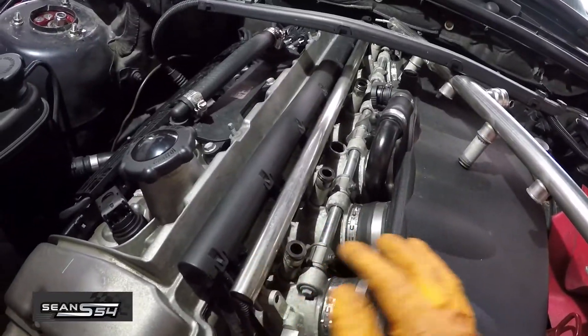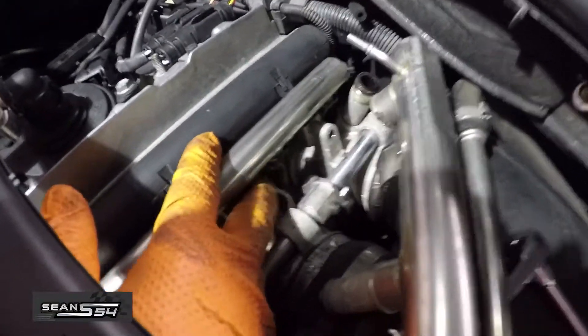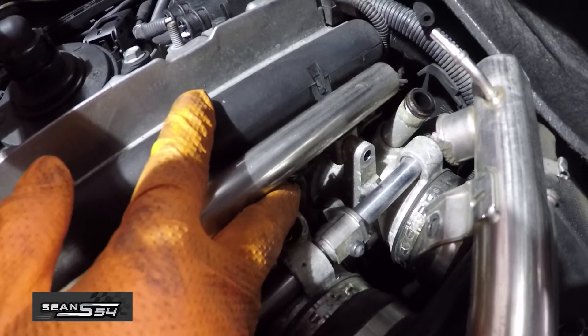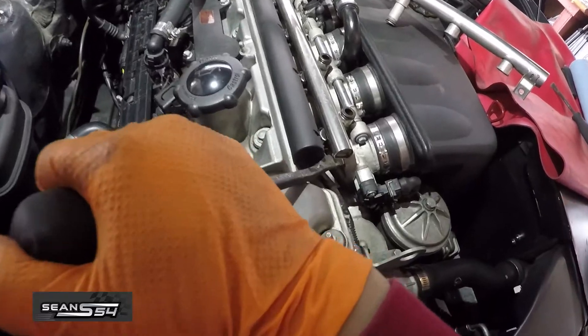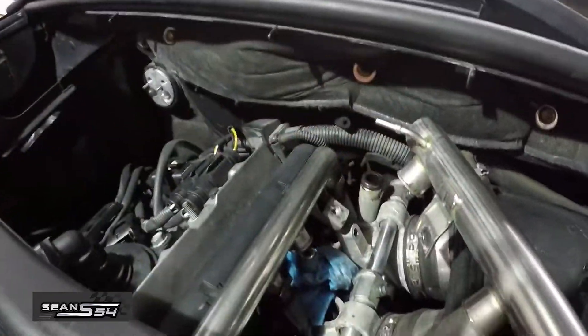Now we're going to work on the fuel line between cylinder five and six. There's the fuel feed line right there. Pull this clip out, remove it, and put some rags there. We're going to pry it up and the whole thing should come out. A bunch of fuel is leaking out from the line — it's okay, I have a little rag right there to catch some of it.